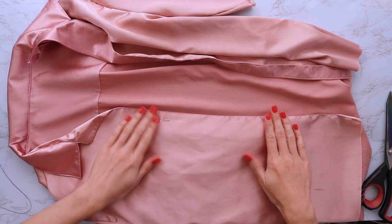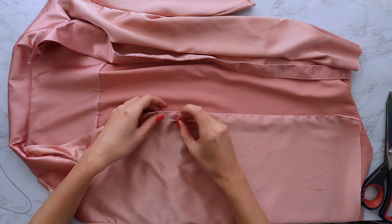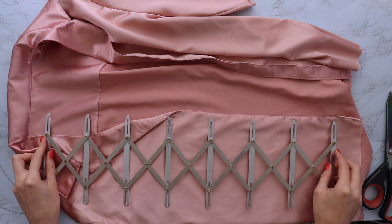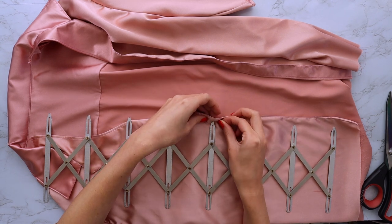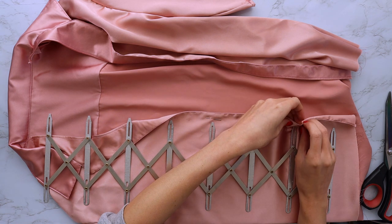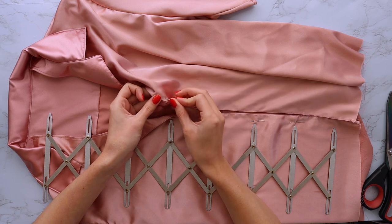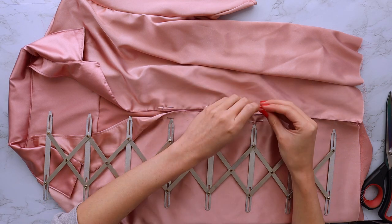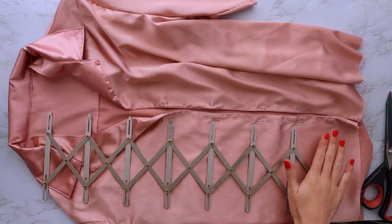Onto the buttons. The pattern already has a button placement laid out for you, but I recommend trying the shirt on first to make sure you get them exactly where you want them to be. I like to mark where my first button will go, then use my Simflex folding gauge to evenly space the rest. The pattern has three buttons, but I'm adding four. The last step is to finish with a double fold or blind hem, and you're done.